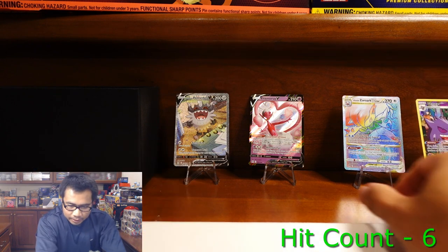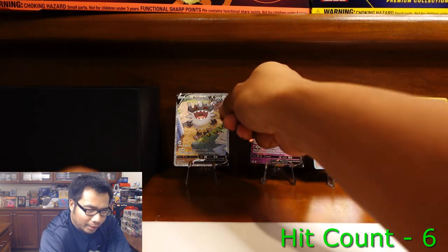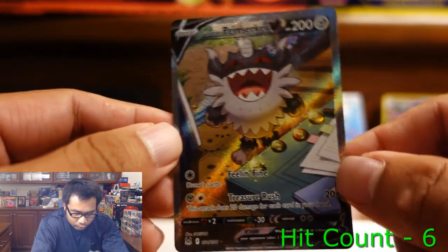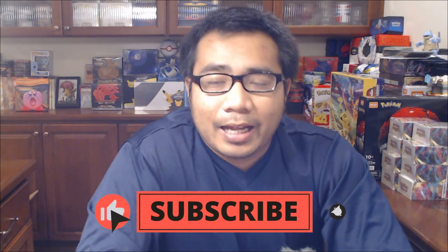So we did get some decent hits here. We got the Gengar, the Rainbow Zoroark V-Star, and of course our best pull tonight, the Giratina V Alternate Art. It's been pretty consistent that the Pokemon Center Elite Trainer Boxes have better pull rates than the normal Elite Trainer Boxes. So take that as you will — we'll keep buying them, and you guys should buy them too. Don't forget to subscribe, like, and comment on the video and let us know what your favorite card we pulled today was. Until then, we'll see you guys next time. Peace.